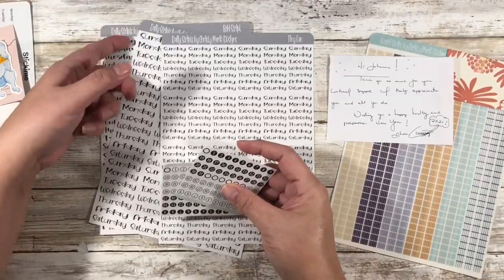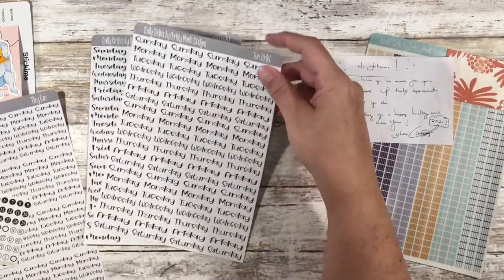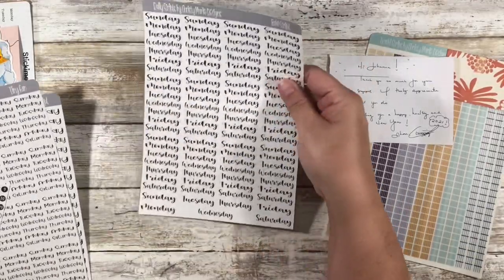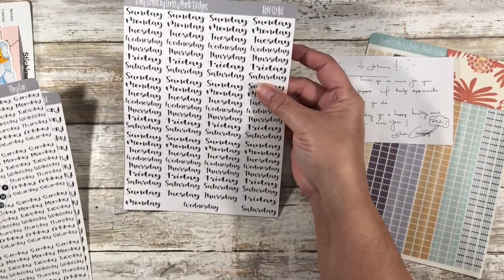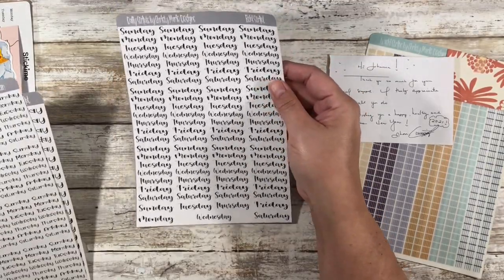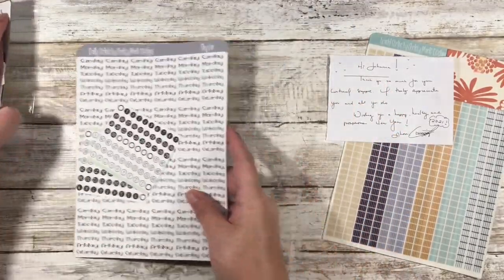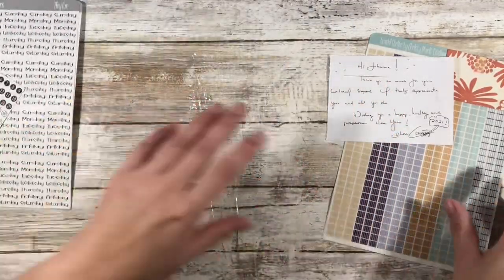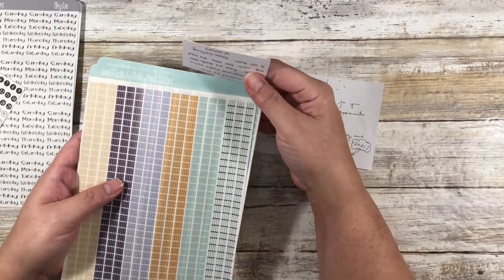I think that's great. I also picked up another sheet of what I had — this is on matte paper — and then I picked up a sheet of her bold script. I haven't had this one before, but again you can't have too many day headers.